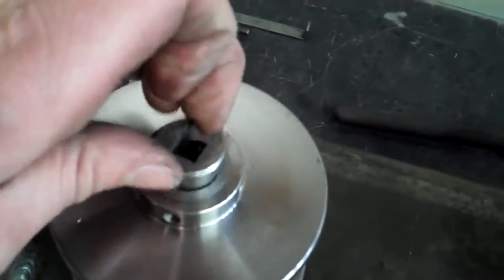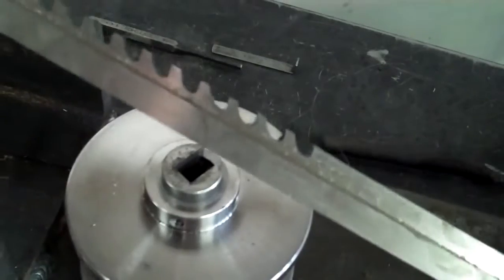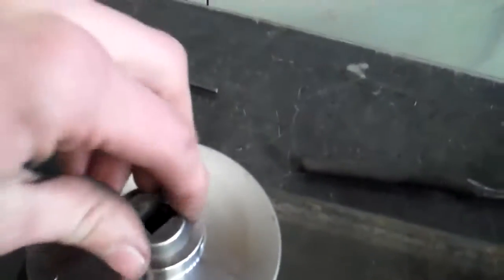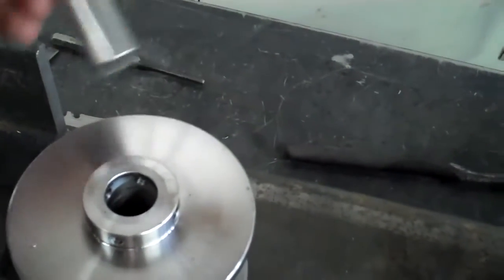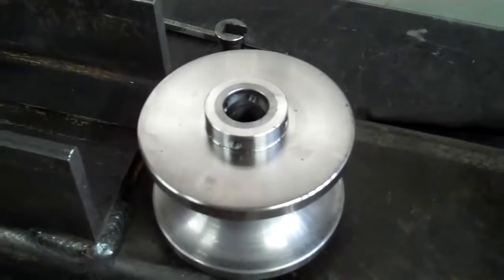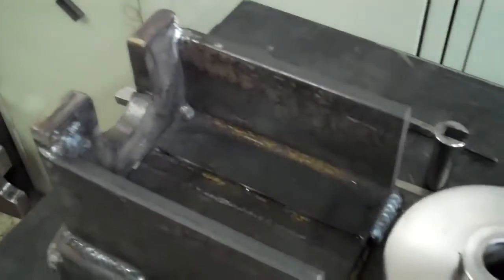Here's how it's done: I put in this bushing, broach it one time all the way through, then insert this spacer right here, then broach it again. Then because this bushing is not wide enough, I'll do the exact same procedure on the other side. That way the square cutout is consistent on both sides. Anyhow, I will shut up and you can watch.